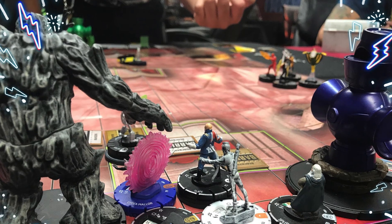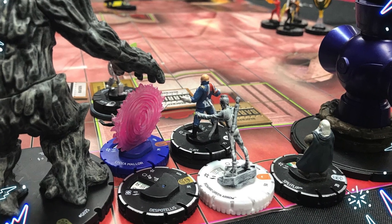Hey everyone, do you guys like the collectible tabletop game known as Heroclix? Well, search no more — you came to the right channel.